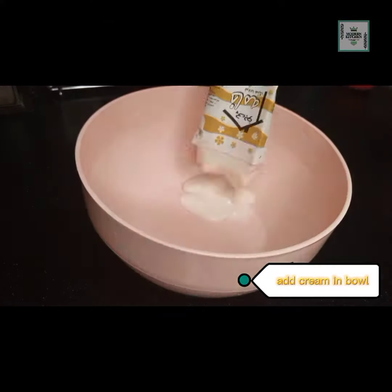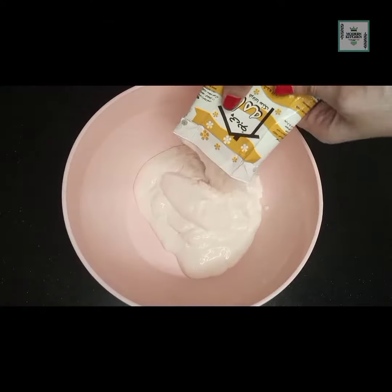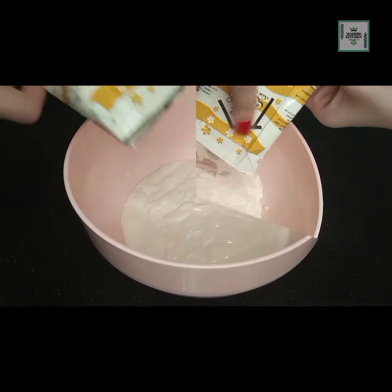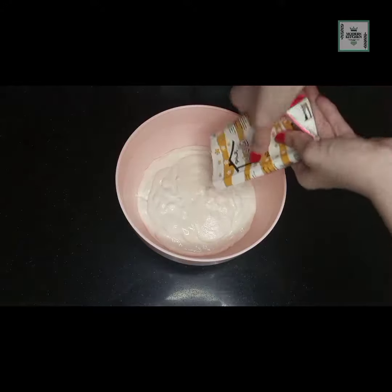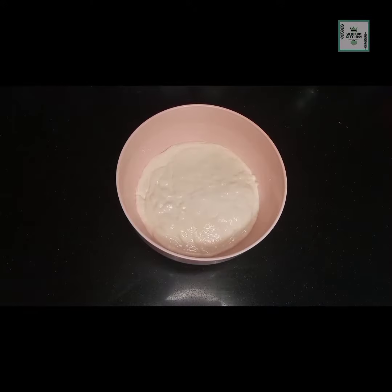Take a bowl and add 4 packs of cream. You can use fresh cream as well as store-bought cream. We have added the cream and put it to the side.